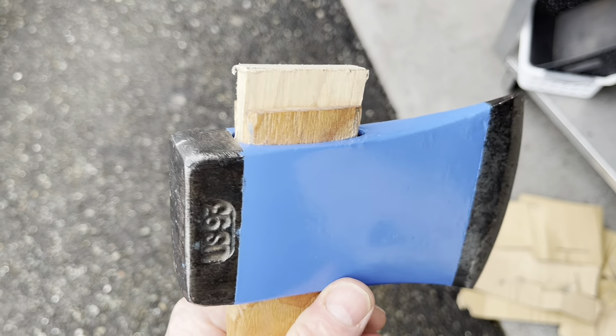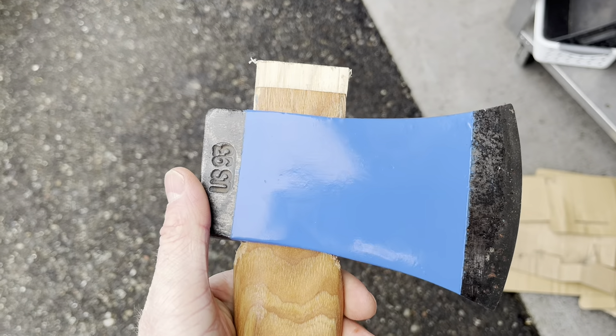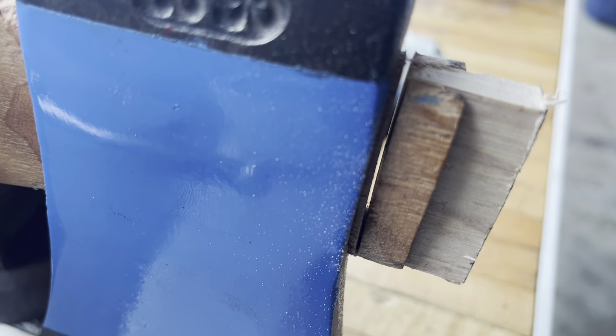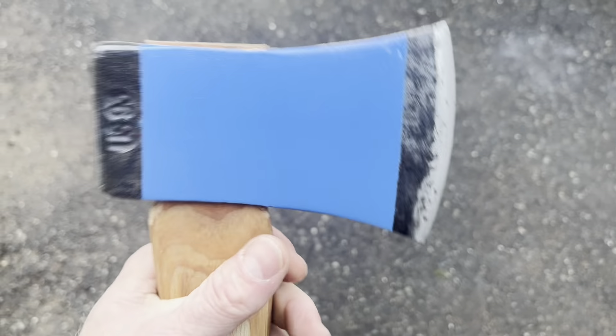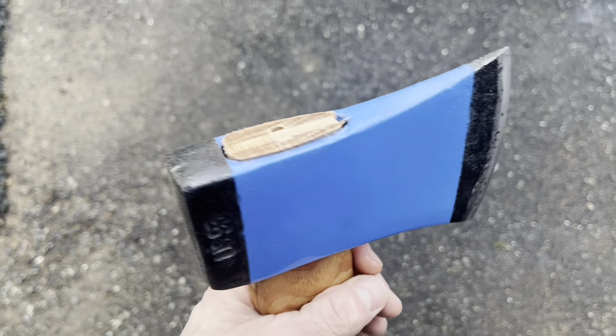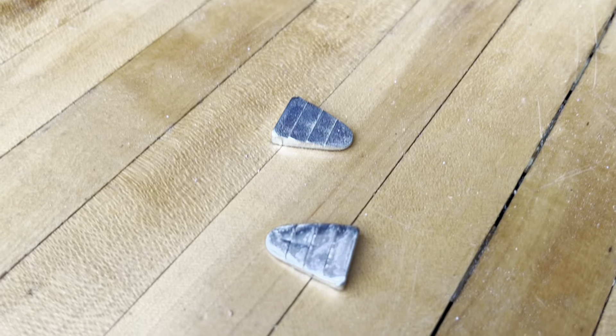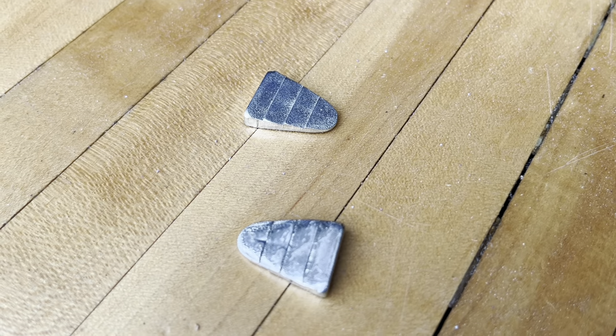I'll go ahead and cut that top just above flush, and I'll go ahead and put these pieces in the top.